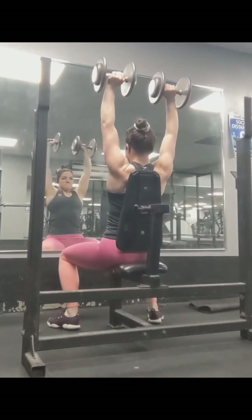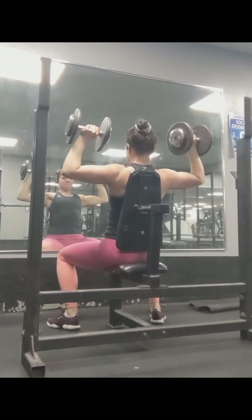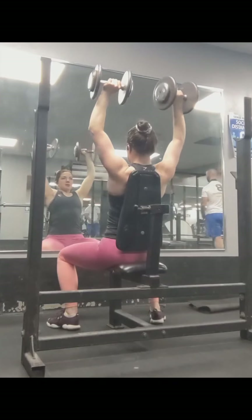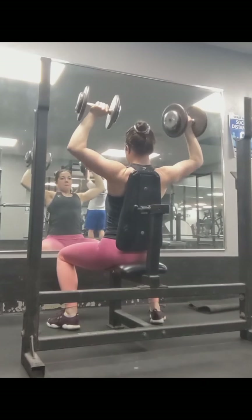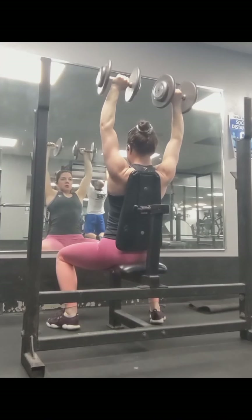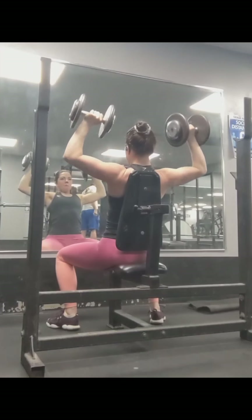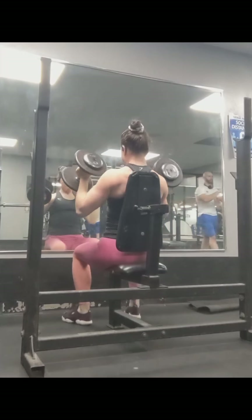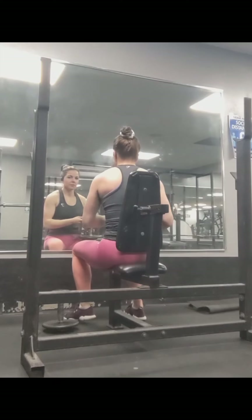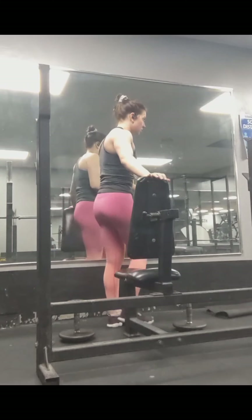Here's another working set. I never want to be faster on the way down than I am on the way up — controlling it as best I can on the way down and exploding as fast as I can on the way up. I do three or four sets of these, sometimes standing, sometimes seated.